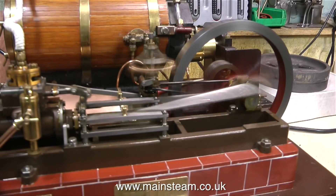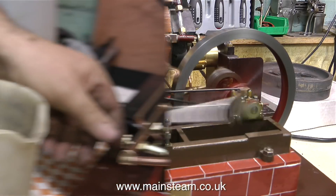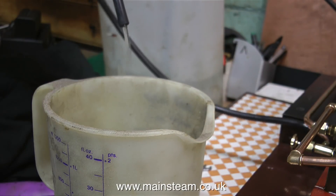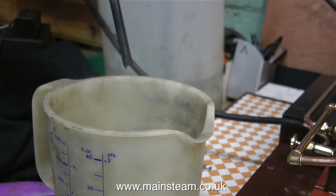Look at the speed of the engine now — it really is going quite fast. The reason for this is to try and get some water in the condenser so I can demonstrate emptying it. Yes, that's working fine. The back pressure of the engine's exhaust is pumping the water out of the condenser into a suitable receptacle.